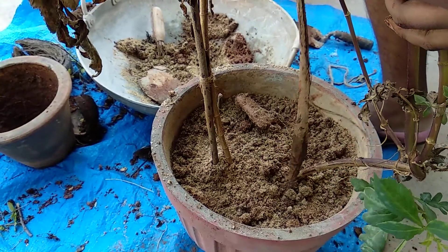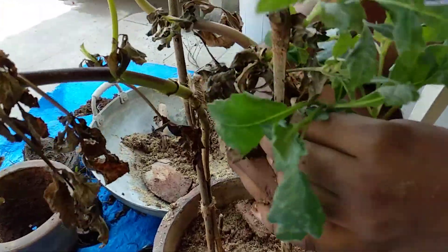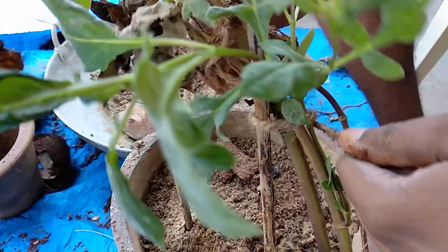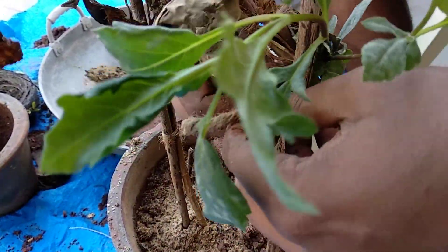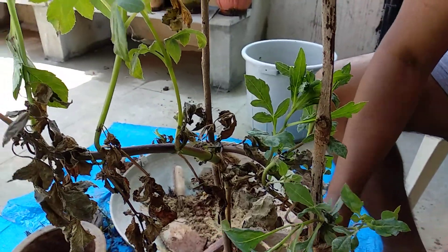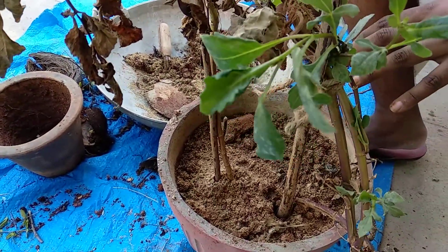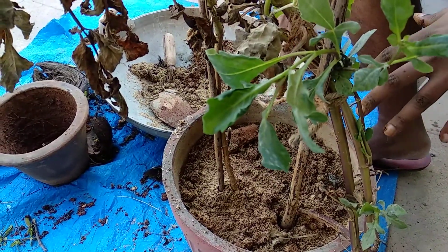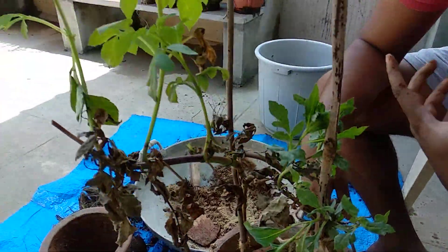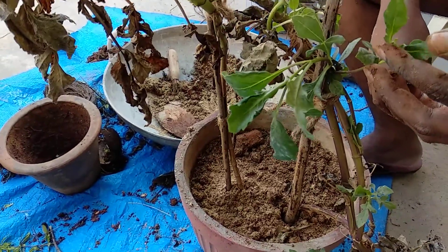Now use the stake — I have this twine — and just tie it around the stake so that the plant does not fall due to wind. Water the plant and keep it in a blazing sun position. It does well in part shade but it does not give out too many flowers, so it is better to place it in full sun.